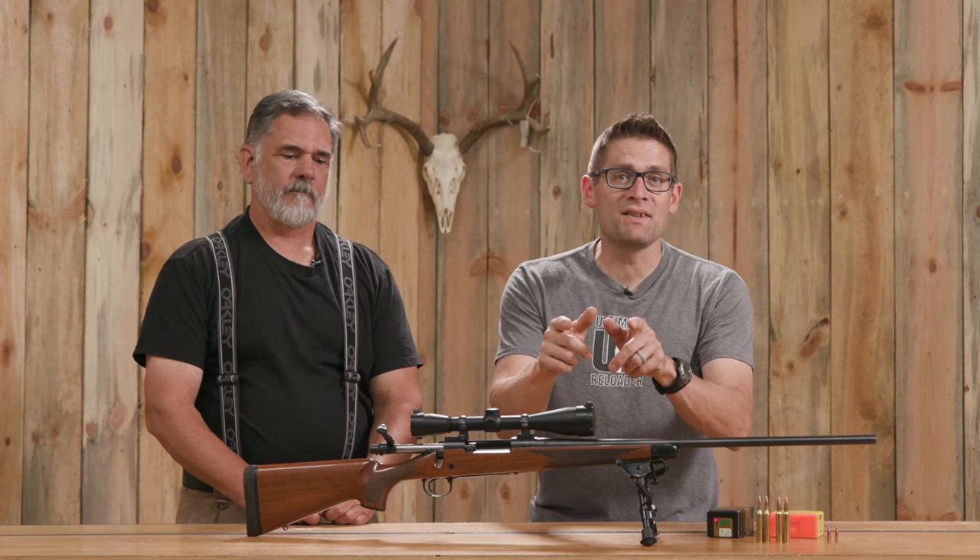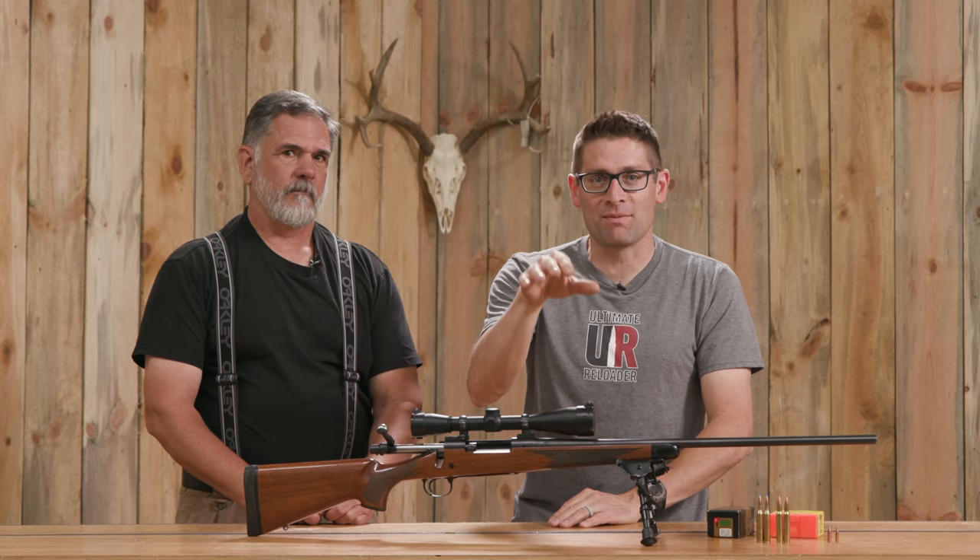Big game hunting season is just around the corner and to prime your pump we've got an awesome 25-06 deer hunting story.